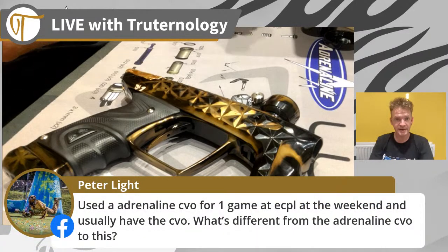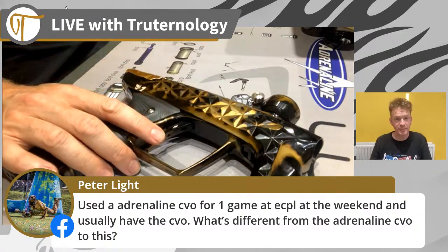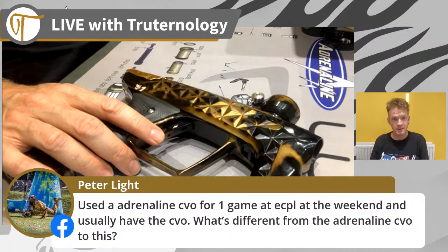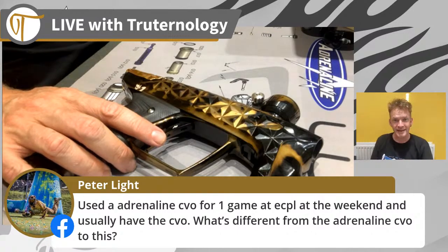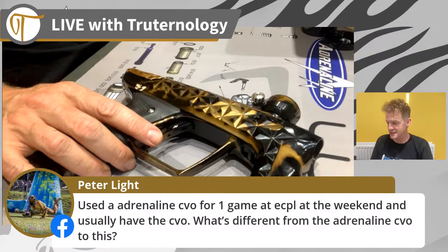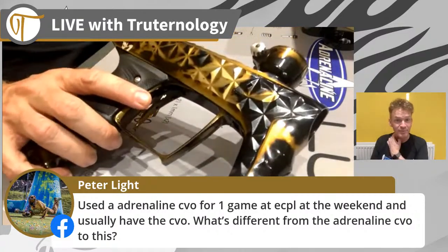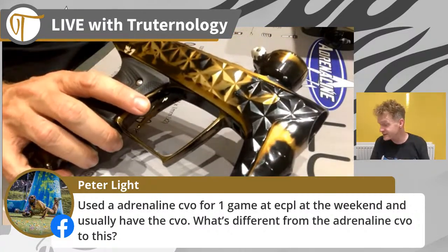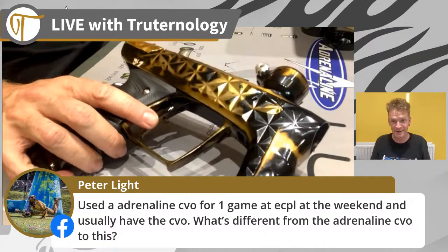Hey Pete - another Peter, so Peter from Psycho Pimps. The best way to describe the difference from the Adrenaline CVO to the Adrenaline Lux is to let you shoot them both - completely different platforms. This is the softest shooting marker I've ever had the privilege of owning, and I'll go as far as saying this is the best marker I've ever bought, hands down.